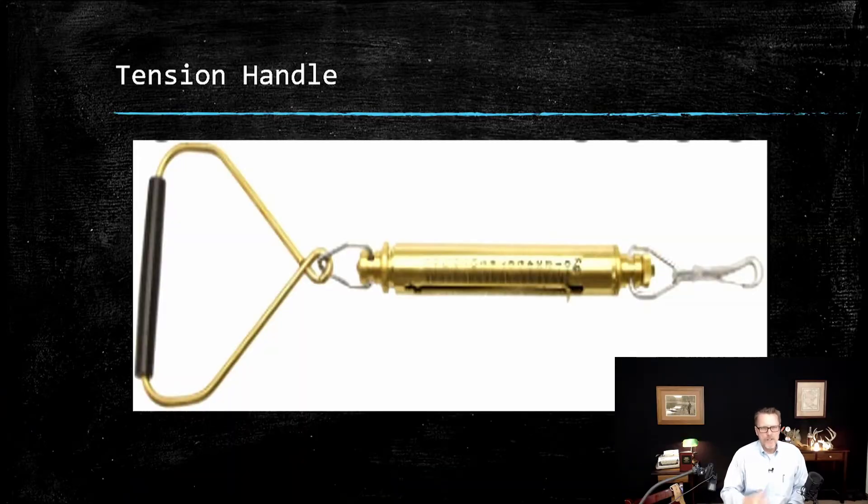Another tool available for chaining was a tension handle. It has a clamp and a hook on the end. Each steel tape has an eyelet at the end, and you would hook that on and pull the handle — it had a spring in it. You can see the graduation on the tension handle; you would pull that spring back to about 20 pounds of tension. We only used the tension handle when we really wanted to be precise, because we had a good feel for the tension needed to reduce the sag. As the tape suspends, the chain would sag, so you'd put tension on it to take the sag out.